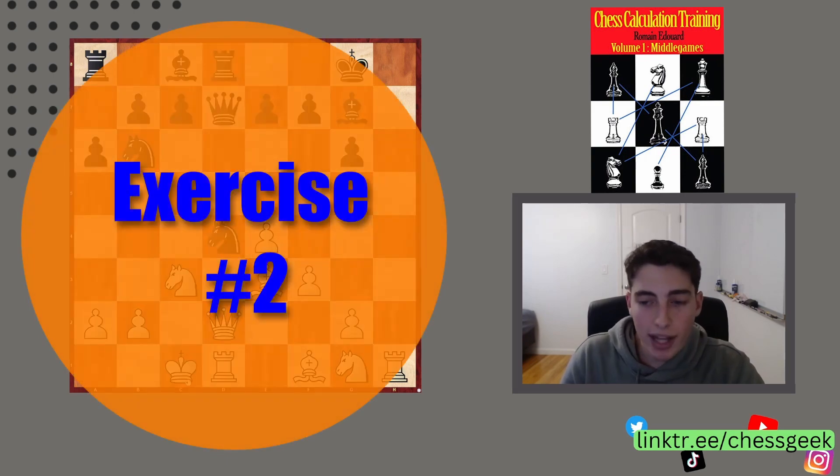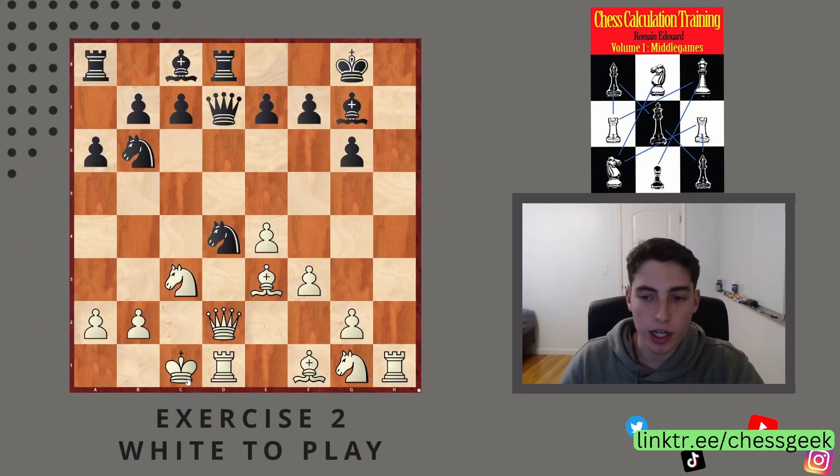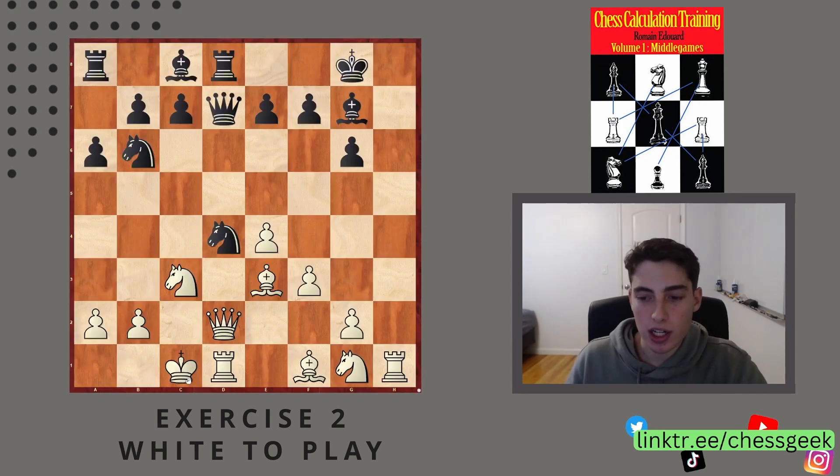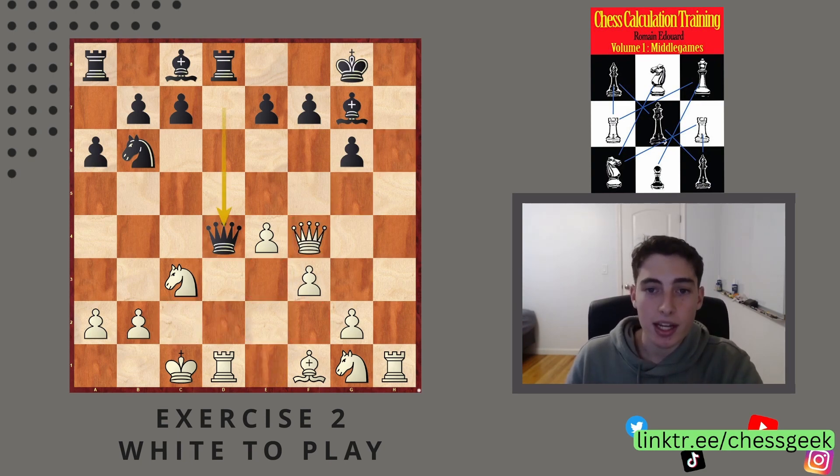Exercise number two, white to play. How can you punish the bad coordination here? Pause the video. The correct move in this position is bishop takes d4 — again taking a piece. The point is that after queen takes, you have this really nice idea of going either queen e1 or queen f4. Either way, you're defending over e3 so there's no check, and behind the queen lies a rook which is undefended because of the poor development and lack of coordination between these queenside pieces.